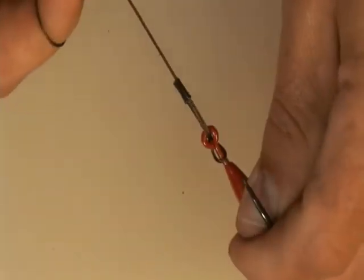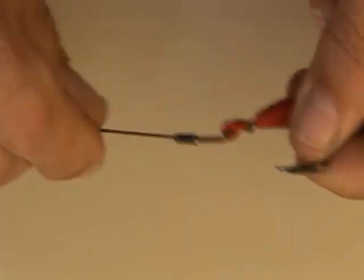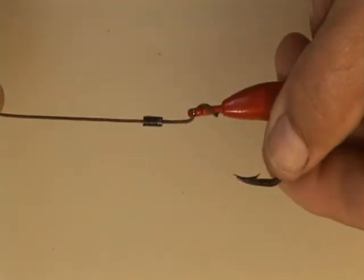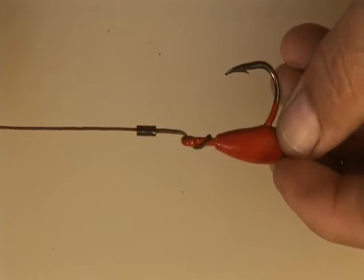Now pull it tight and bend it down a little bit to form it — just like that. And that's a nice cat's paw connection.